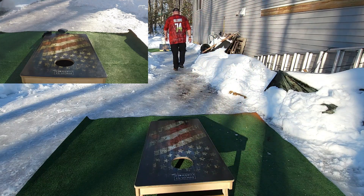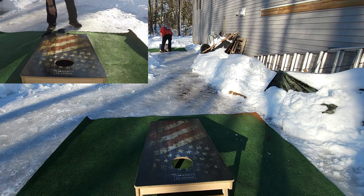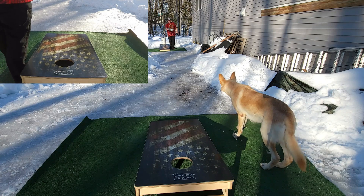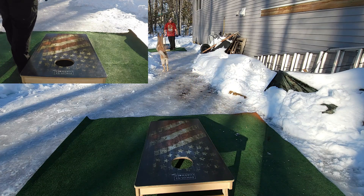It's been a while since I had Fire bags — the last ones I had were the Assaults. I was going to get the Torches but Fire came out with these Embers so I decided to give them a whirl.